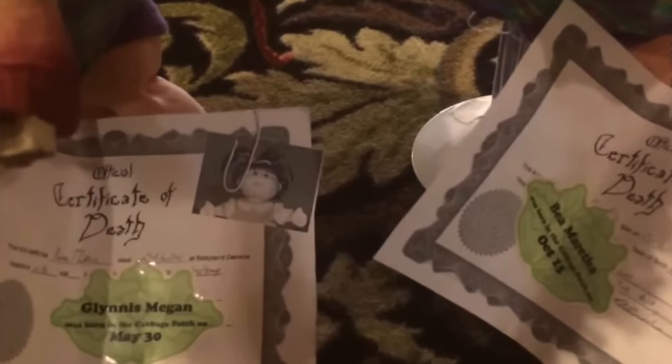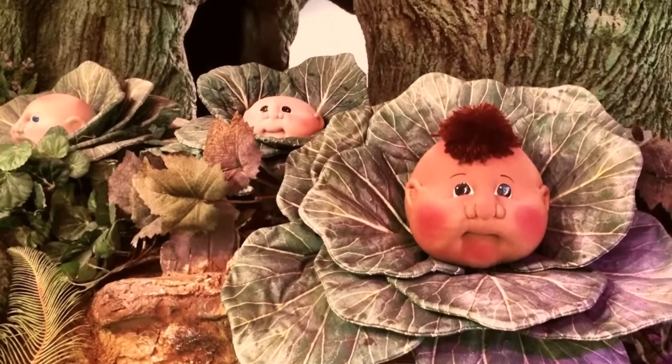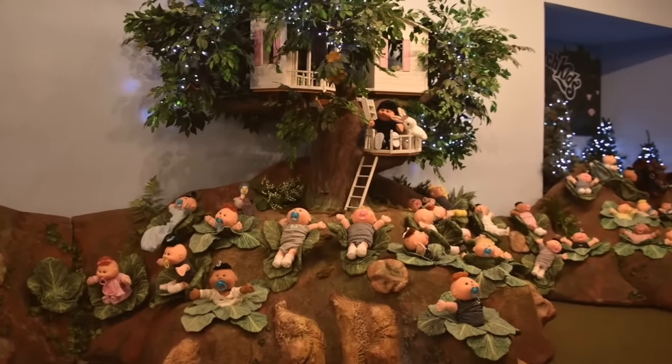Imagine thinking your doll is being fixed at a doll hospital and it comes home with a death certificate. Surprise, surprise — Cabbage Patch Kids are born at Babyland General Hospital. They're not born like regular babies; they literally grow out of a Cabbage Patch. There are pictures of these Cabbage Patches with just heads popping out of them. It is one of Georgia's top tourist attractions, featured on Travel Channel's top 10 Toylands in the world. People have said it is mildly disturbing to watch because you're just not ready for it.